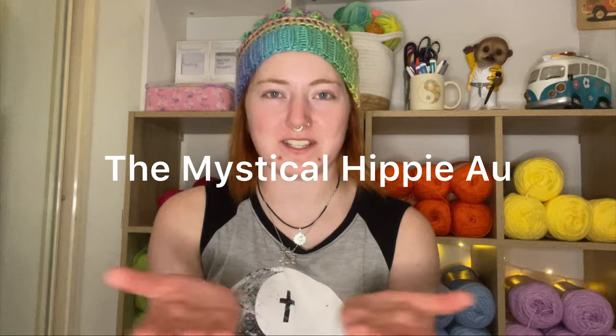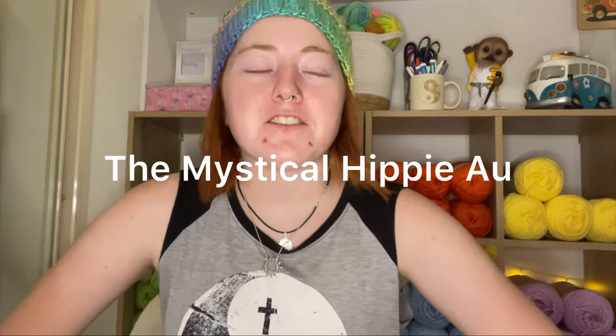Hey everyone, welcome to another video. If you're new here, my name is Megan and I run the crocheting business, the Mystical Hippie AU. So if you don't already know, I sell crochet patterns, I sell at markets, I do YouTube tutorials and YouTube videos and a whole lot of other stuff.